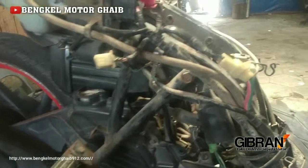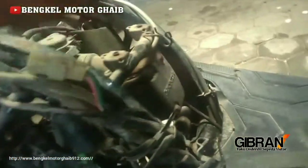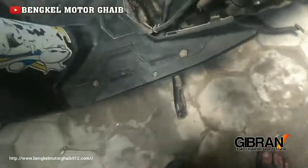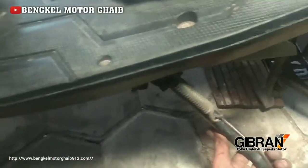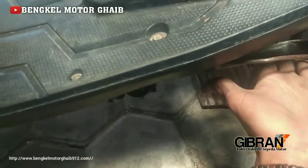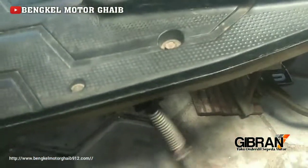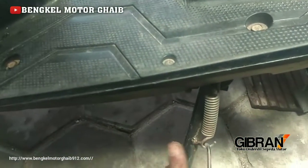Awal kalau ngecek motor Vario Techno, kalau tidak ada pengapian, itu biasanya paling ringan. Kalian kan lihat ada ini namanya standart. Ini ada standart samping. Kalau untuk Vario, ketika standartnya turun, itu pasti mati motornya. Kalau dikembalikan ke tempat asalnya, pasti mau nyala. Karena di balik dari standart samping ini ada switch-nya, switch untuk menghubungkan massa.